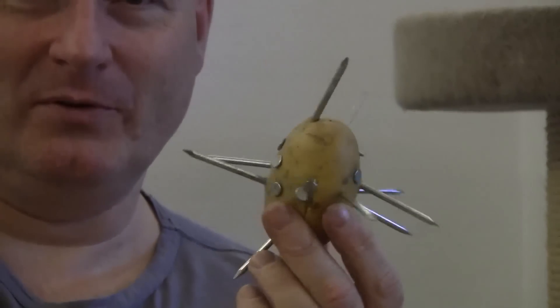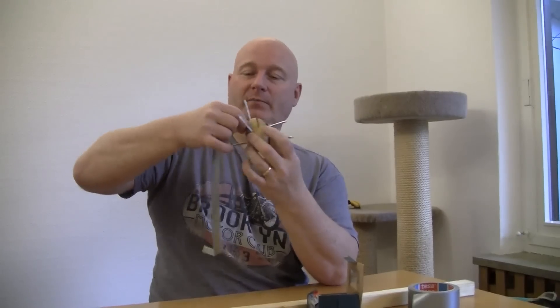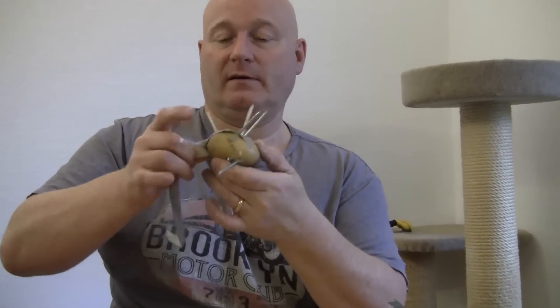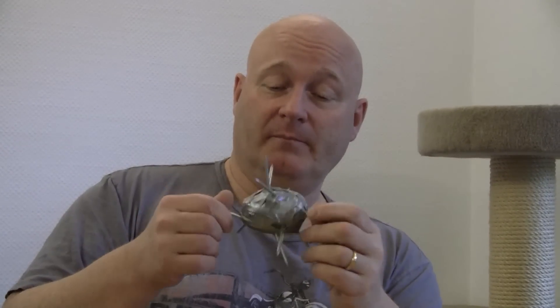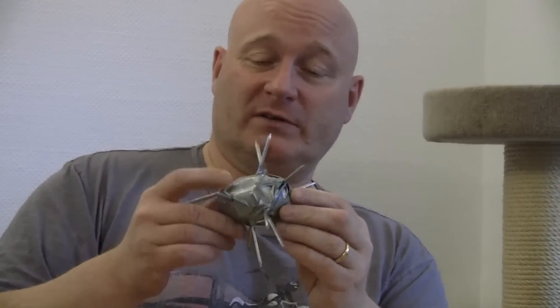This is about how it's supposed to look like. Now take a narrow strip of duct tape and wrap it around the potato between the thorns. The more duct tape you put on it, the more solid your flail is going to be. You should cover the entire potato so there's nothing visible from the potato skin anymore.